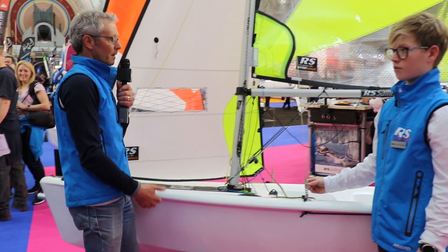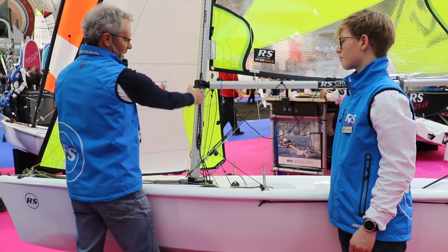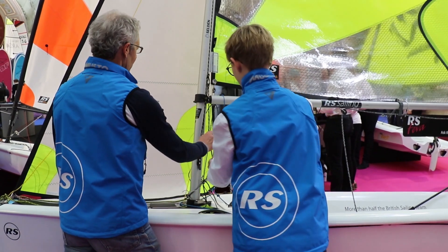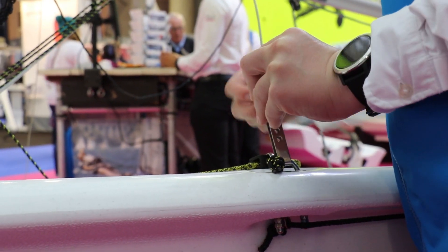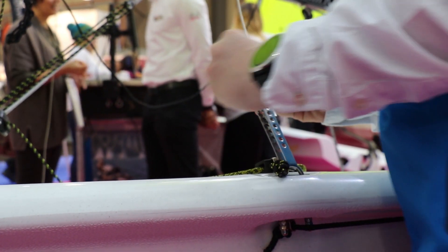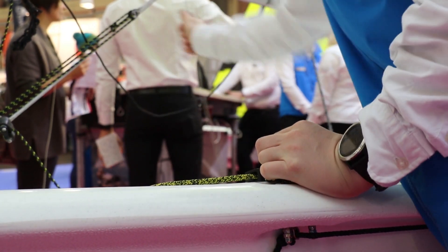That works initially, but as it gets windier you need to help the mast to bend independently of the kicking strap. This is the point where we adjust the jib halyard and the shrouds. Let's start by letting the jib halyard go. The first step is to change the settings on the shrouds by moving the pins down on the rack. You can normally go down one pin by that method.